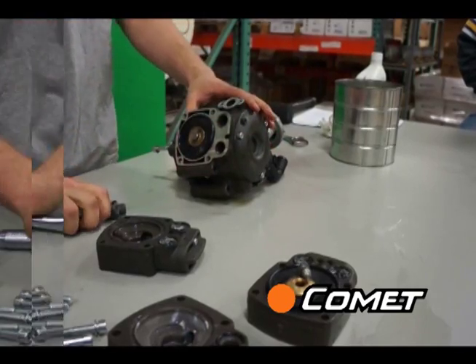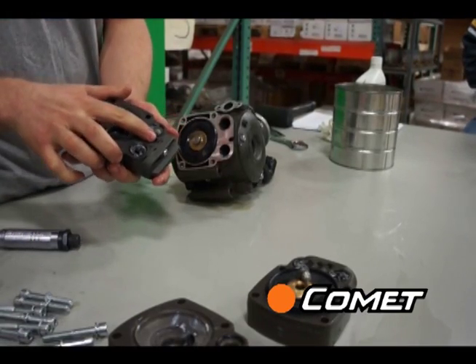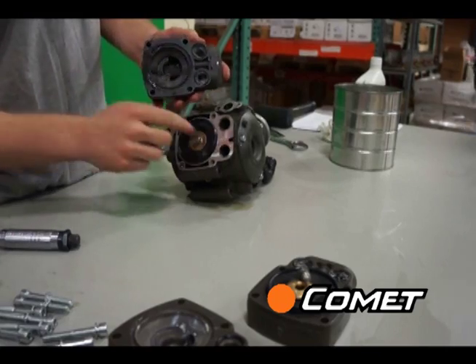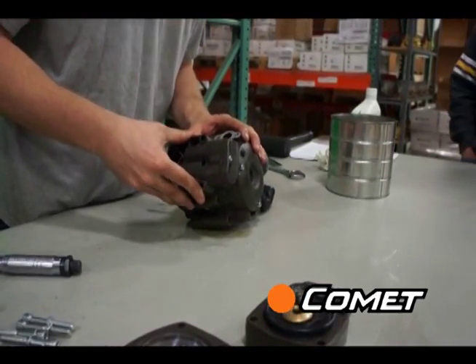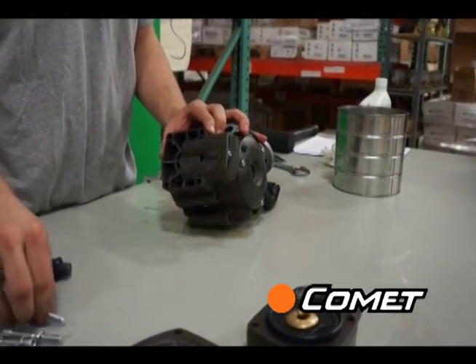Once the diaphragm is in place and set inside the crankcase, go ahead and put the pump head back on. Pay attention to the tab on the bottom of the head. Do this for all three pump heads and then replace the oil drain plug.